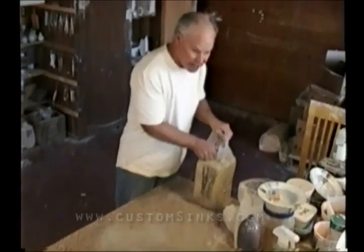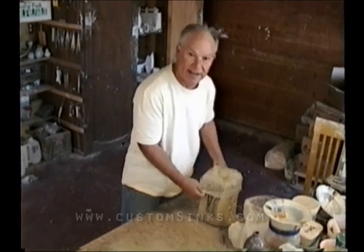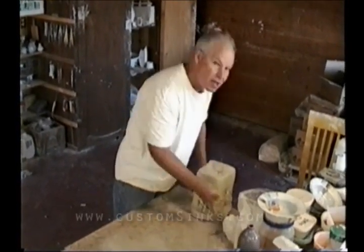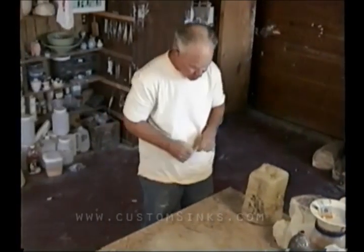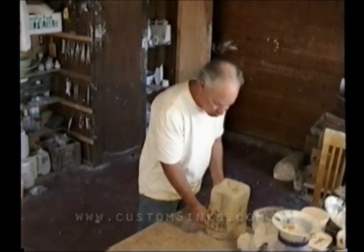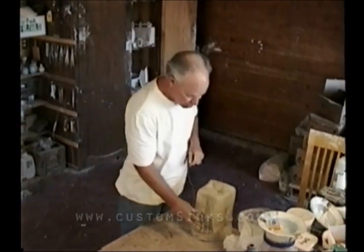This is a wood rock clay in Orange County, California. It's a white stoneware with sand in it. For sinks, you need to have sand or grog in the clay in order to protect against thermal shock when the sink is all done.